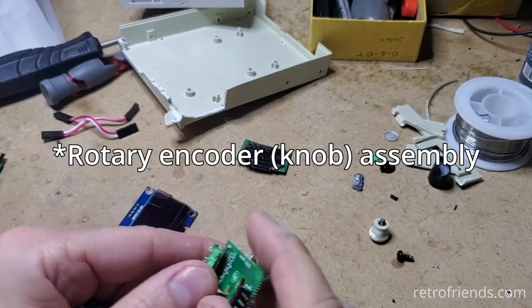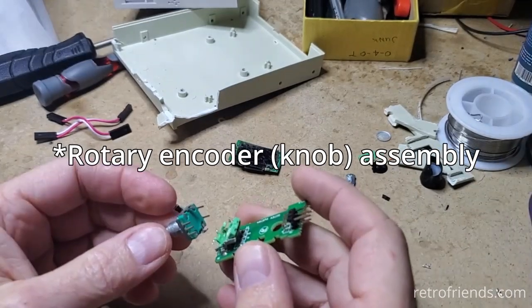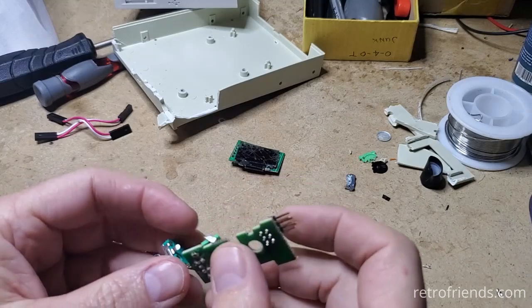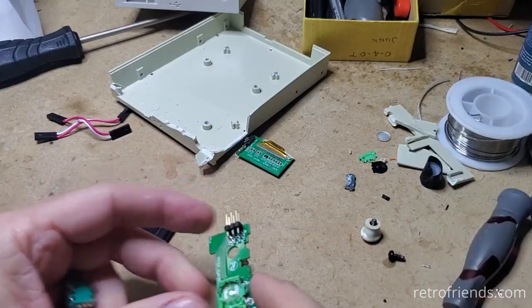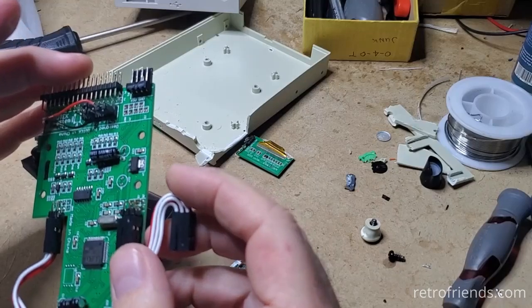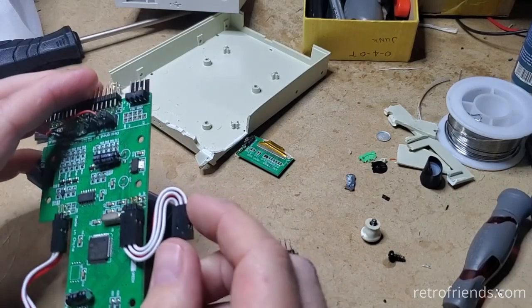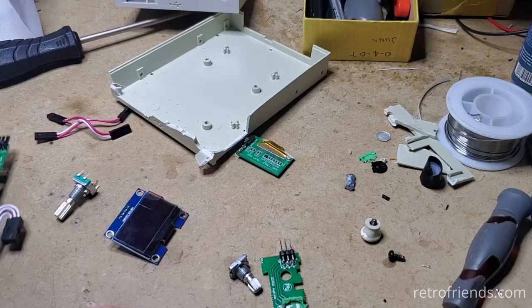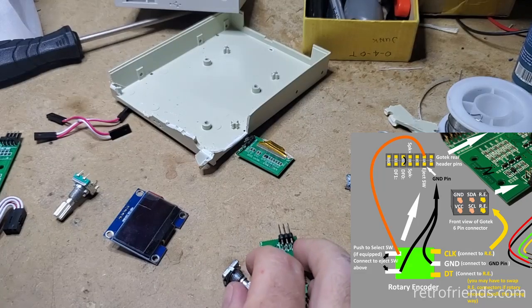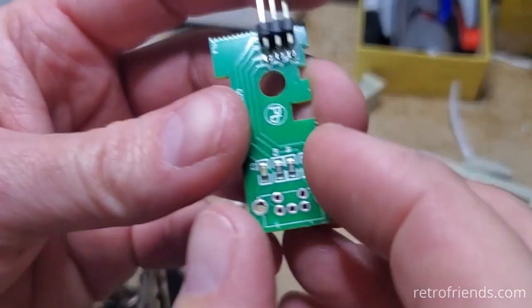I do see some capacitors and resistors on this board under here, so maybe we should try to install this onto the board or at least connect it here. I'll desolder this — I'll need to do a little bit of reverse engineering to find out where things were when they designed this, and compare it to my notes on adding a rotary encoder to a GoTech, which you can find on my website retrofriends.com.